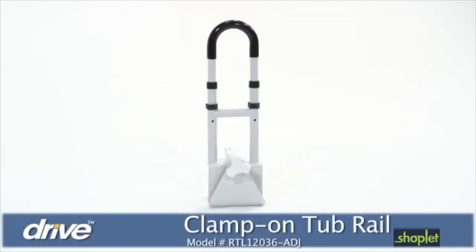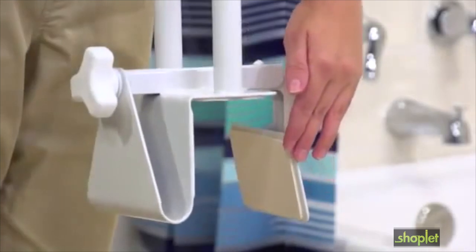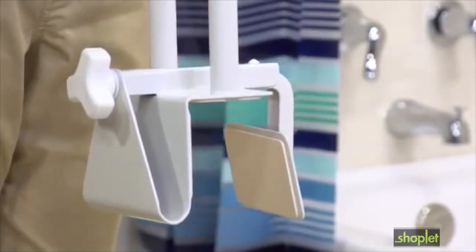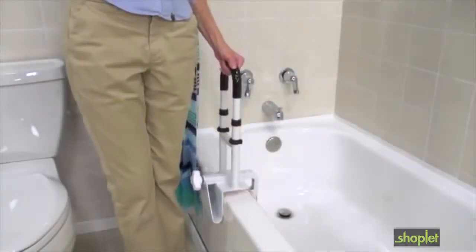A simple safety addition that offers security and stability in the bathroom is the Bathtub Safety Rail by Drive Medical. Without needing any tools, this adjustable width clamp attaches to the side of any non-fiberglass tub by turning the locking mechanism.